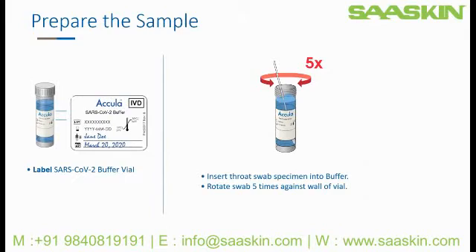To prepare the sample, acquire one SARS-CoV-2 buffer vial and label with the patient's name and collection date. Uncap the vial and insert the nasal specimen into the SARS-CoV-2 buffer. Rotate the swab five times, pressing against the wall of the vial.